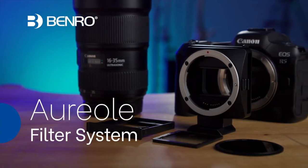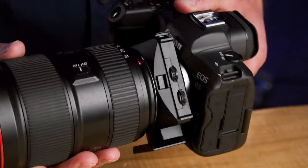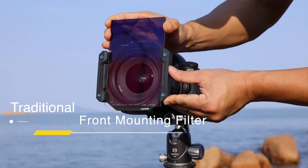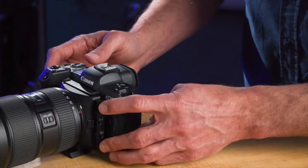The innovative Aureole from Benro smartly uses a rear lens filter mounting system to perfectly pair your lenses and filters. It replaces bigger, heavier front mounting filter systems with a smaller package that's quicker and more convenient to use for a clean capture experience.